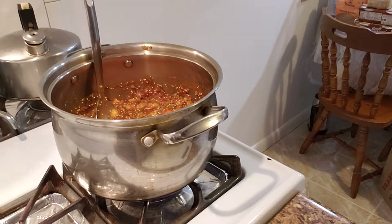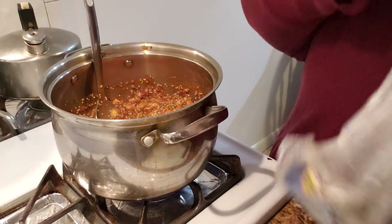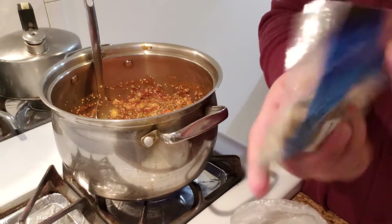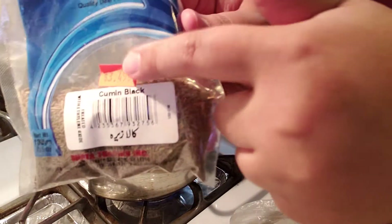Okay, I guess I don't have powdered cumin, which is a bummer. But I do have cumin seeds — black cumin. You can buy this at any international aisle as well. I'm going to use about this much and just add those seeds in there.